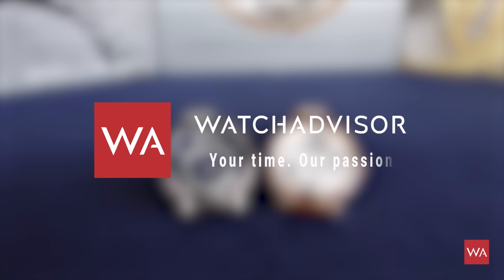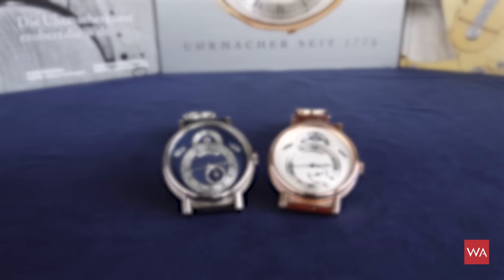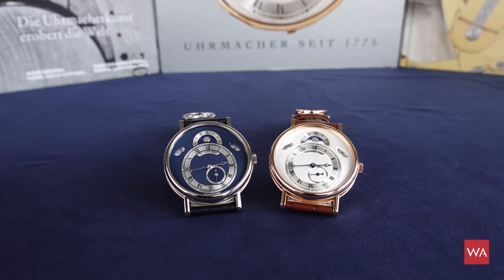Welcome aboard and welcome back to Watch Advisor on YouTube. It's again me, Alexander speaking. It's another video where you will only see my hands and the two superstars on your screen.